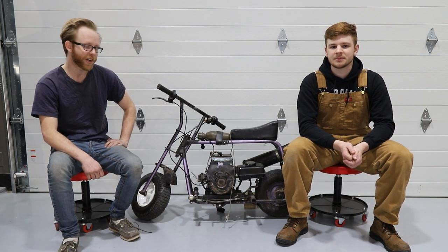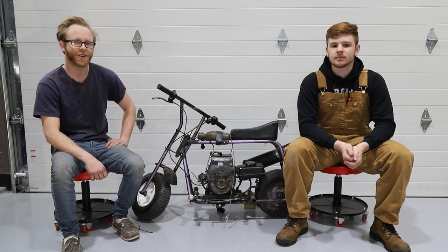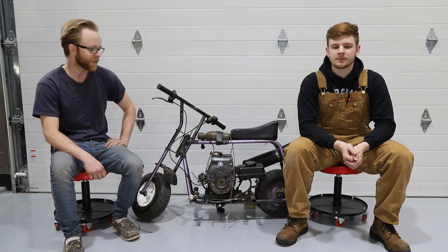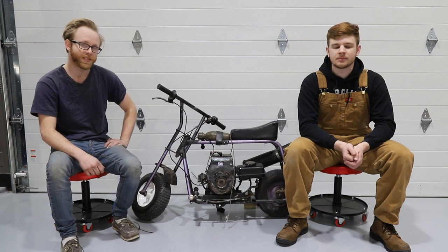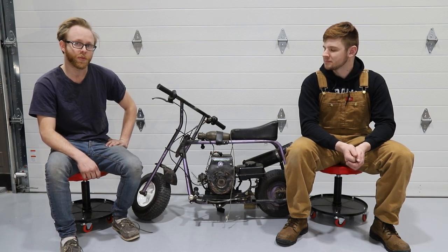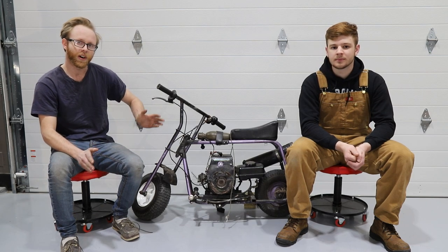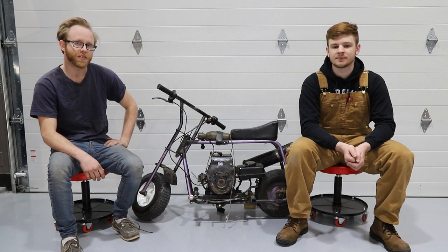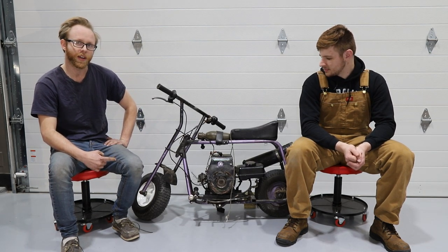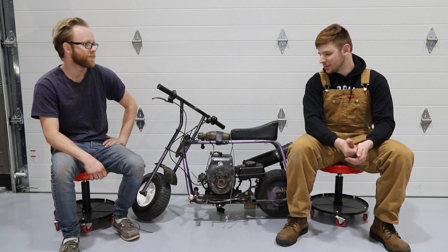This engine came out of a concrete saw and my uncle put it on my go-kart when I was younger. I couldn't get it started at one point so he took the go-kart back, took it off, and put it on this death trap of a mini bike right here. This engine is pretty insane - it's a two-stroke 134cc, it makes 11 horsepower stock and the RPM graph goes up to 8,000 RPM. This thing is a riot, and the handlebars jiggle the crap out of your hands.